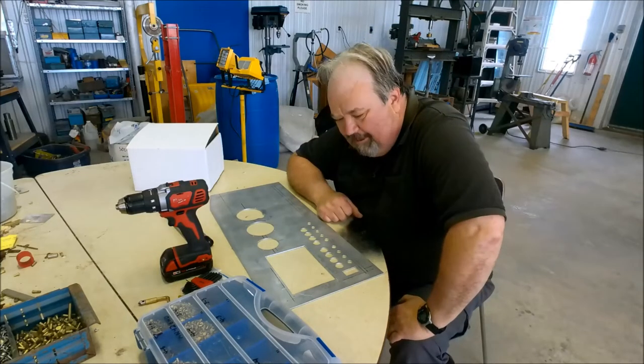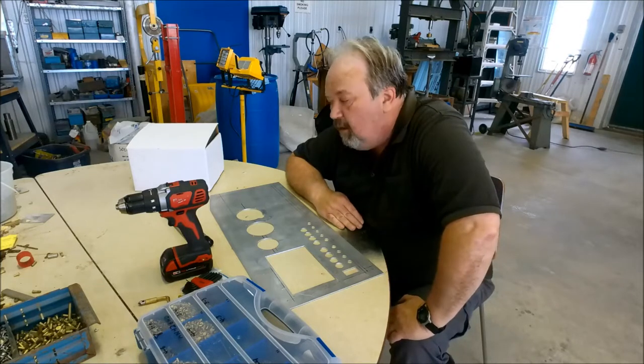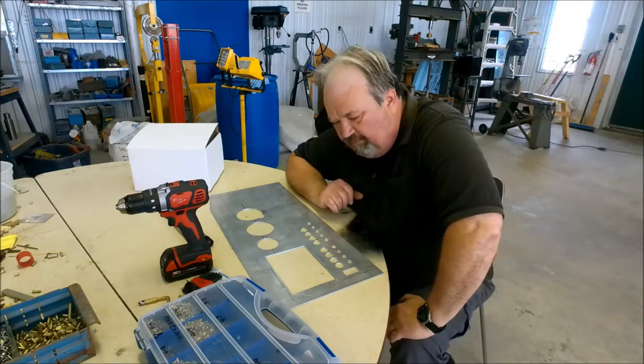Hi there. Okay, I'm back again here in the hangar. And this time I'm going to be working on the other airplane, the M-Rod. So this is an update on the M-Rod.